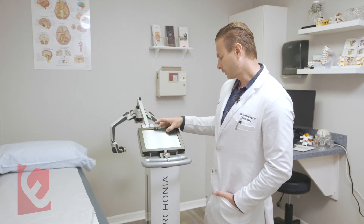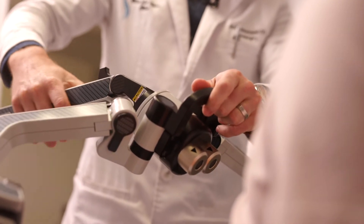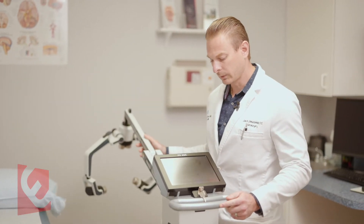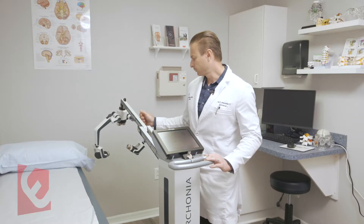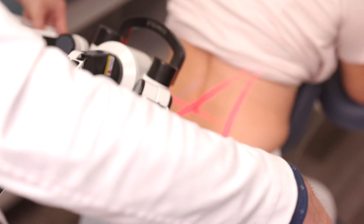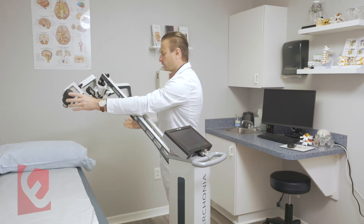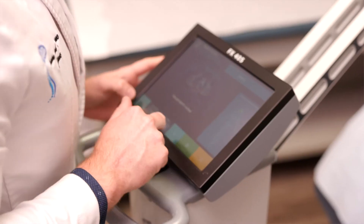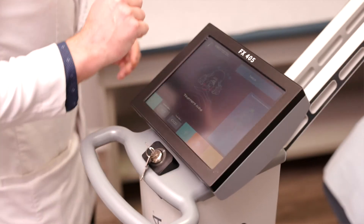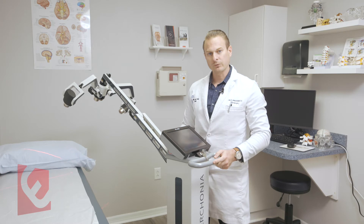Once I select the protocol, that's all I have to do. For example, a neck protocol is a 10-minute protocol. I position the laser over the patient — I have a massage chair, or I can lay them down on an examination table — and position the laser on the target area of the majority of pain. There are four lasers: two in the front and two on the sides. I press a button to start, set a timer for 10 minutes, and come back when it's done. That is considered one session.